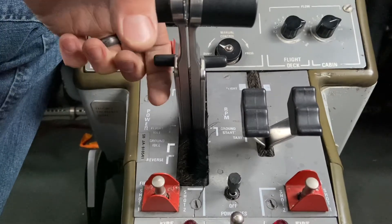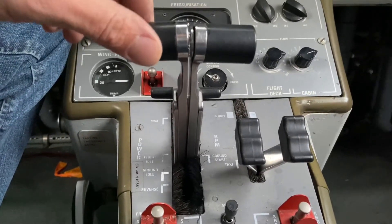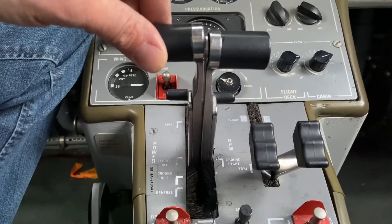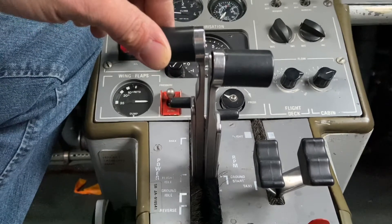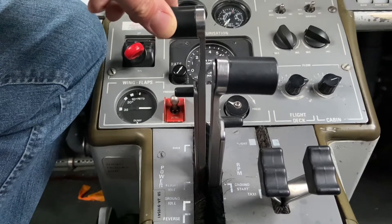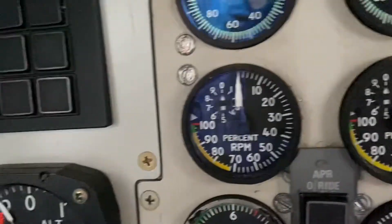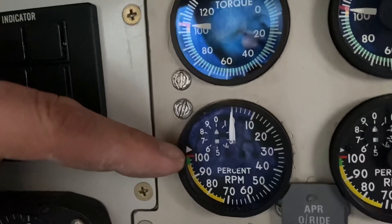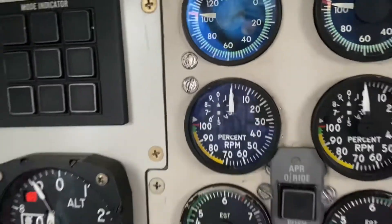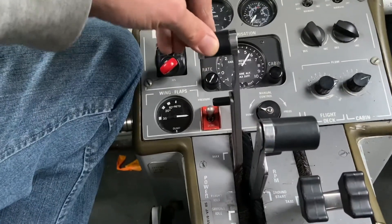So the next move the pilot has to do is test the overspeed governor on the engine. Because the start latches are engaged, there's nothing that can stop the engine from accelerating — the propeller governor cannot limit it if the propeller blades can't move. So the pilot will advance the power lever and watch the RPM, actually overspeeding the engine by about four percent. There's a little arrow there — the engine should stop accelerating, indicating that the overspeed governor has stopped the fuel flow, and the overspeed governor test is complete.